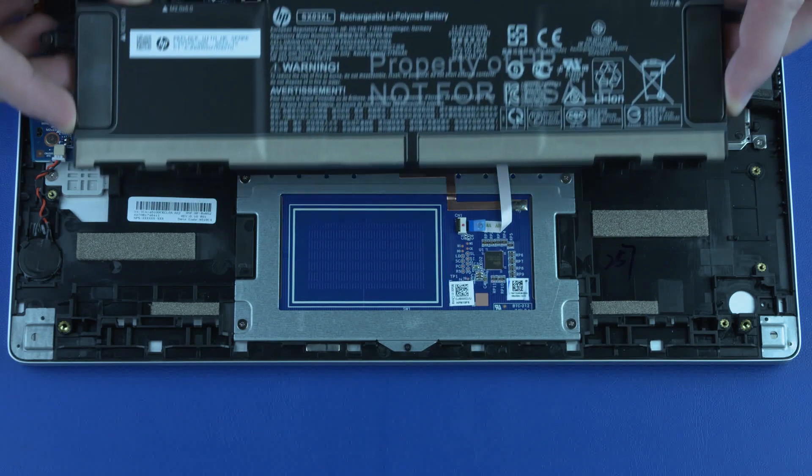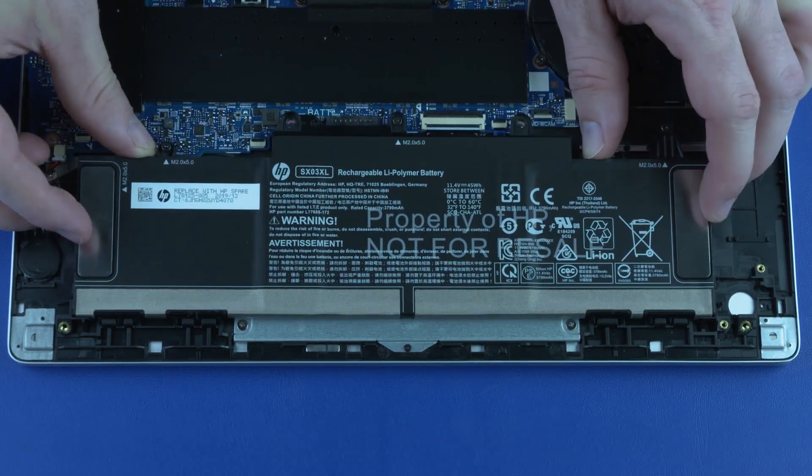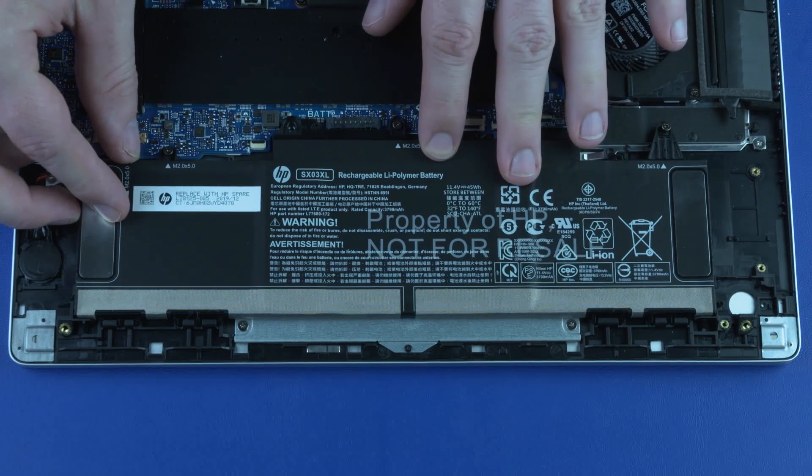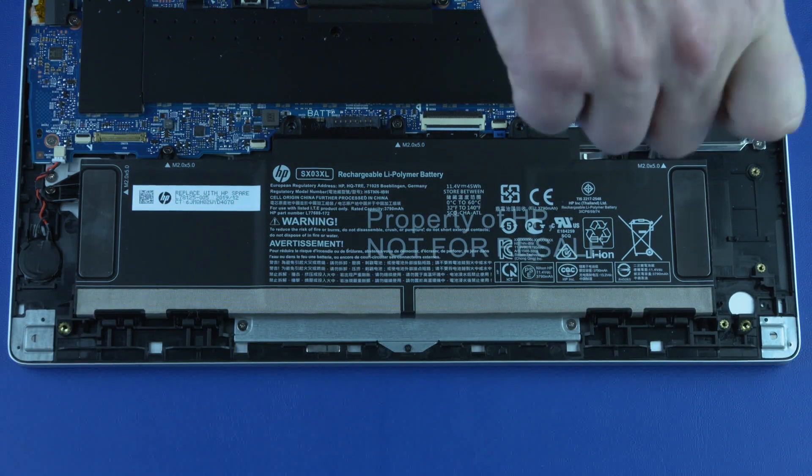Replacement: Slide the battery tabs into the cutouts on the top cover and place it onto its alignment pins on the top cover. Tighten the four captive P1 Phillips-head screws that secure the battery to the top cover.